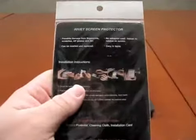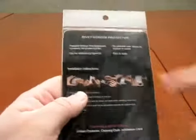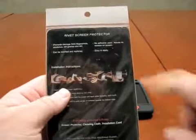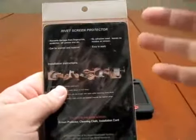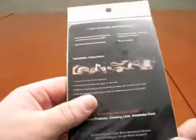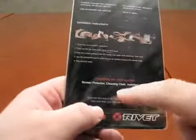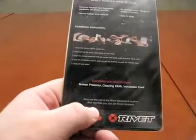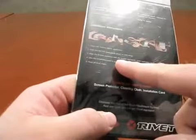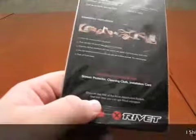Let me show you what it says here. It says it obviously prevents damage from fingerprints. It can be washed and replaced, which is pretty cool. It says no adhesive used, leaves no residue on the screen, easy to apply. In here it says: screen protector, cleaning cloth, and installation card. On the back: clean the surface, peel and fold back mask about an inch away, align the screen protector.